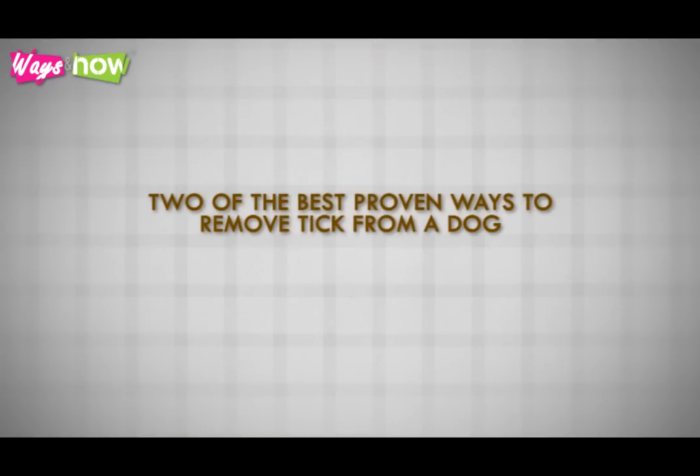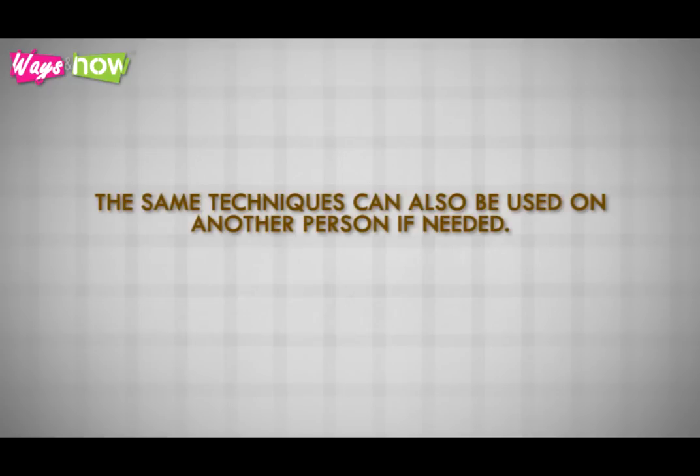In this video, we'll discuss two of the best proven ways to remove a tick from a dog. The same techniques can also be used on another person if needed.